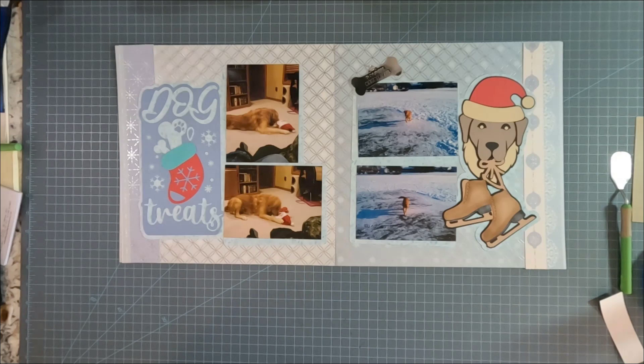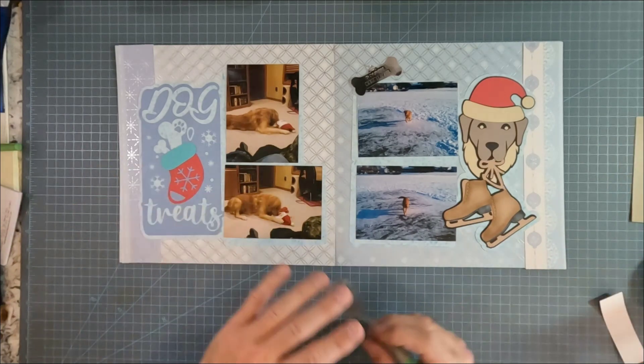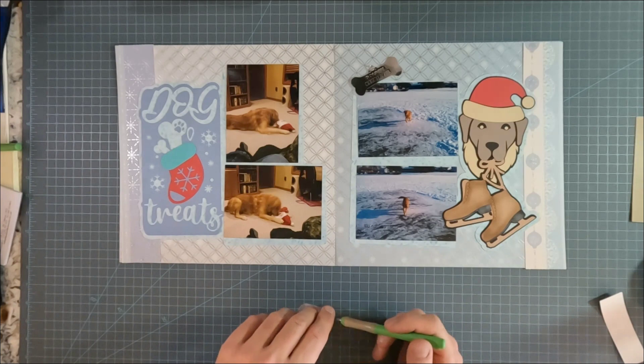Welcome back to Masculine Scrapping. Today we're working on something appropriate for Christmas time with our dog Spike. On this side, enjoying our frozen-over pond — he wanted to go ice skating with all the kids. I was a little nervous about that; I didn't want him to get cut up. But I had a lot of fun designing this spread.